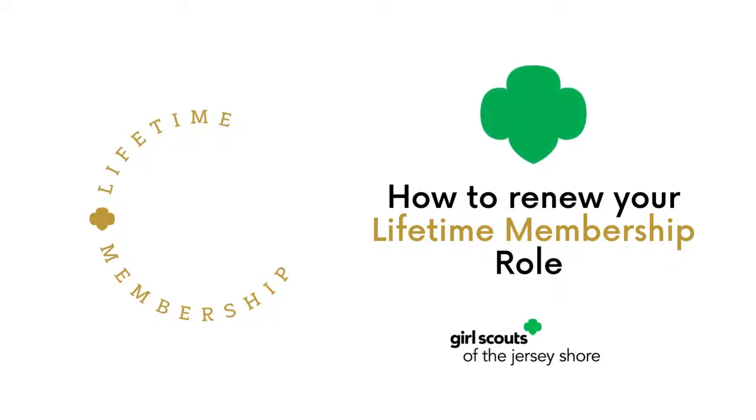As a lifetime member, your membership is paid for life. However, you will need to renew your role with Girl Scouts each year. Ready to renew your role as a lifetime member? Great! Let's get started.